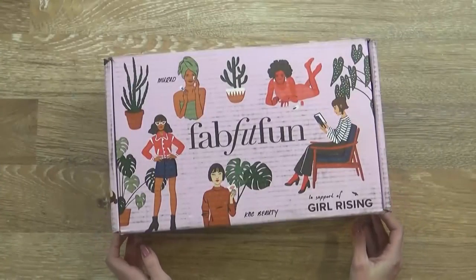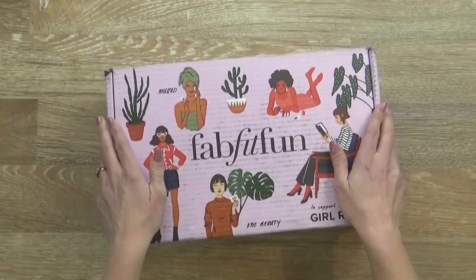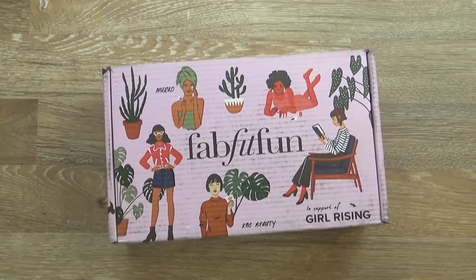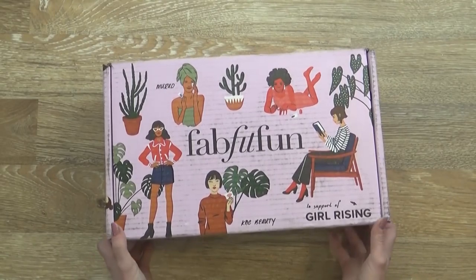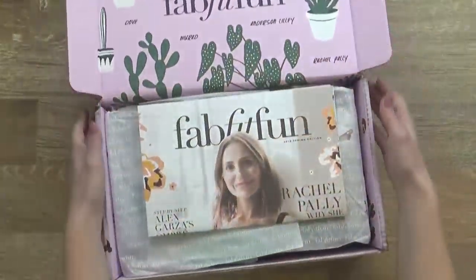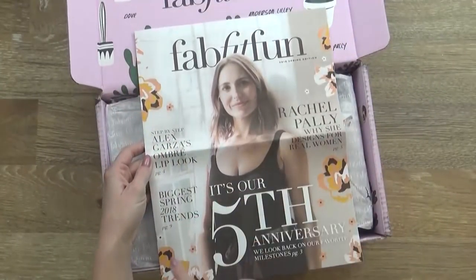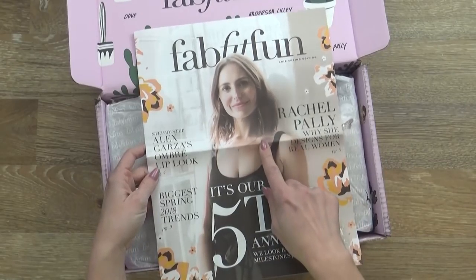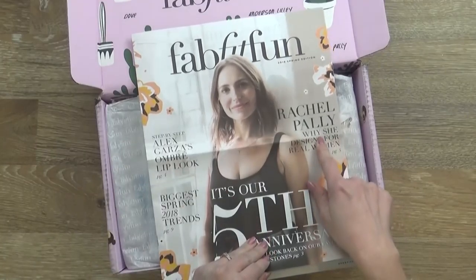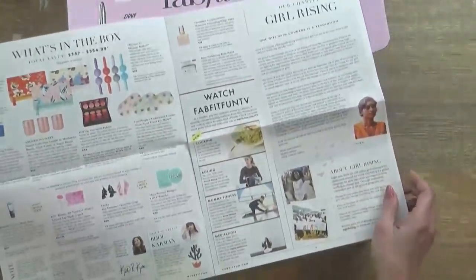Okay, you guys ready? Let's open it together. I did go ahead and cut the tape right here, but I have not peeked at all. And it's been really hard because I've seen several other YouTubers get their boxes, like Noreen, and I had to keep myself from watching because I wanted to be surprised with you guys. Very nice. So right off the bat I see the little newsletter that comes with this box. It looks like there's several different articles about trends. This lady apparently picked the things that go in this box.